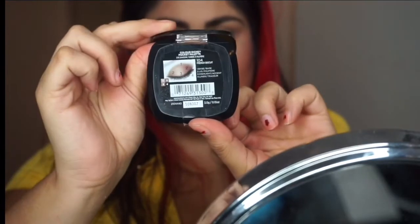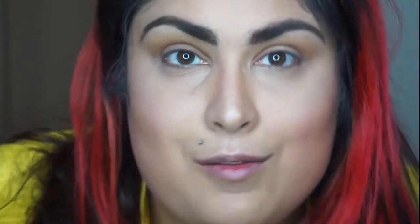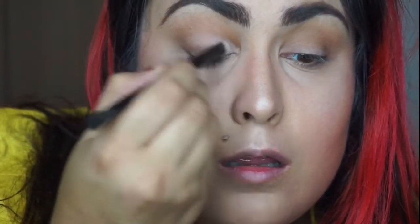Moving on to my eye look — I used the L'Oreal Paris Colour Riche Pocket Palette in shade 104 French Biscuit, one of my favorites from that collection. I did a pretty tame look and veered off the included instructions slightly, though not too dramatically. I started with shade two as a transitional shade in my crease, blended up toward the brow and a little onto the lid. I added shade three in the outer V for extra depth, and shade one all over the lid.